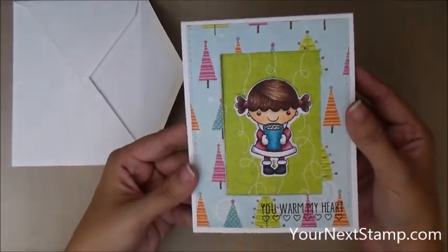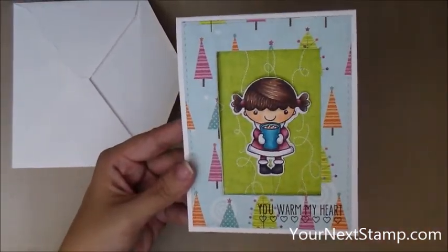So thank you very much for watching. We hope to see you over at yournextstamp.com for these and many other fun products.